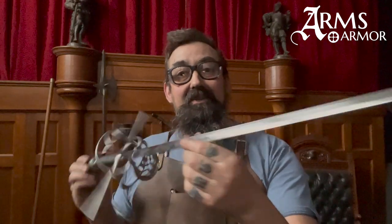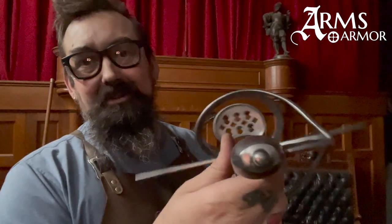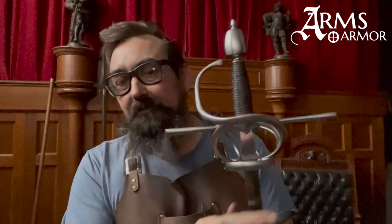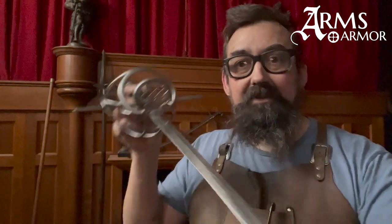One of the things that rapiers were for was demonstrating how stylish and awesome you were. They were not an unflashy sword, obviously. These sweeps were to protect your hand, but it was also artistic. There are very specific styles that predominated in various places at various times, and we stick to those when we're creating either catalog pieces or custom pieces.